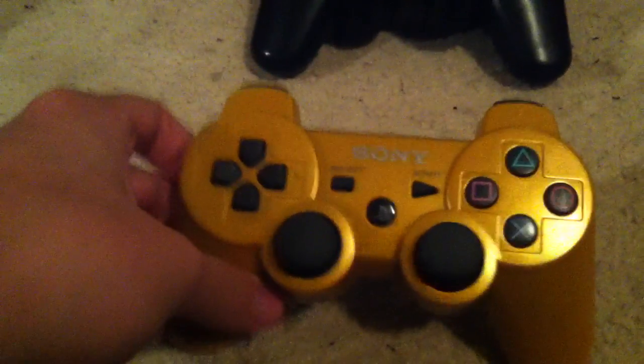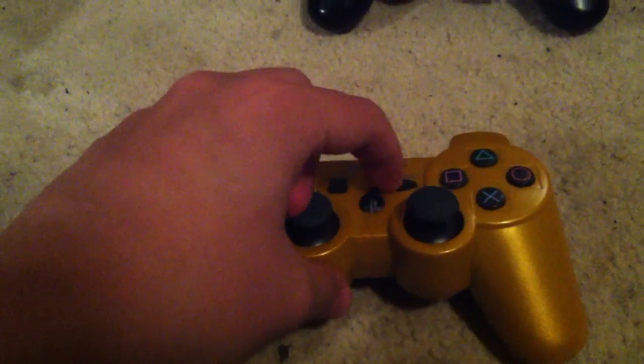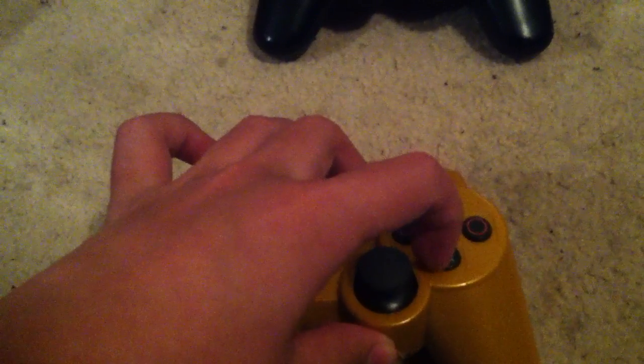Here we go, just test it for a sec. This is the PS3 one — the DualShock. You got start, you got select, square, triangle, circle, X.